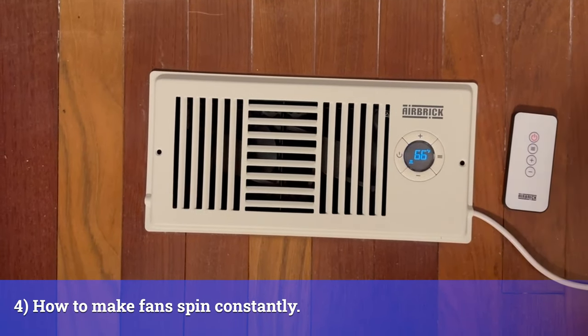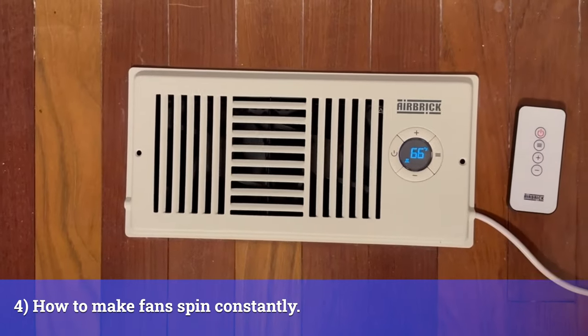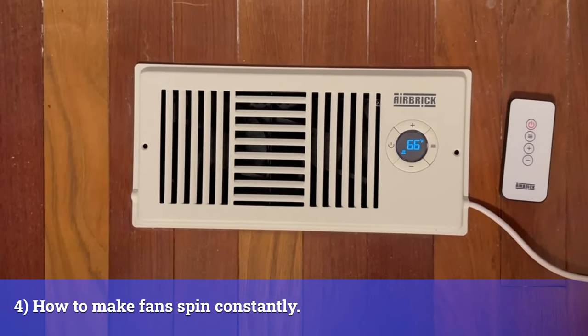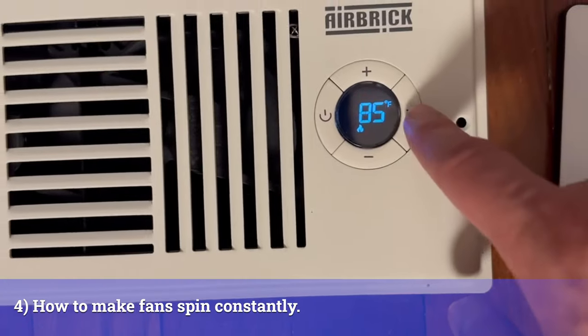I've got my airbrick running and it's going to run when there's airflow. But let's say you just want this thing to always boost and provide airflow for you — there's a simple way to do that. Let's click the settings and get the temperature settings to match.